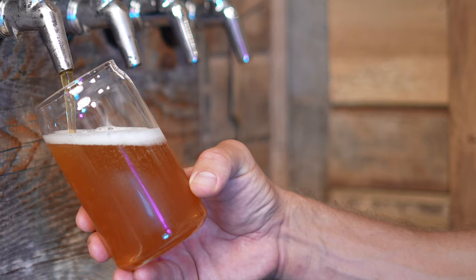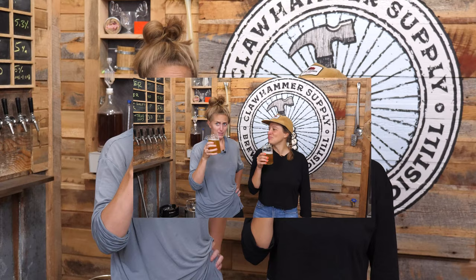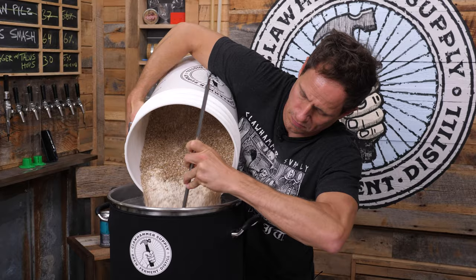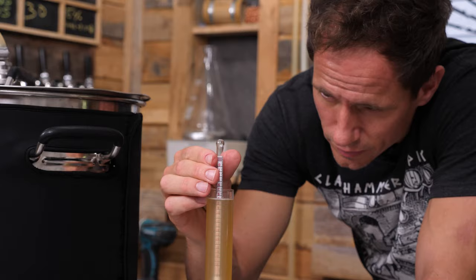I've done some bush league stuff in my day, but this is gonna be the lowest effort beer I've ever made in my life. Am I gonna be able to clean my Airbnb after this? Yesterday I was conducting an experiment and I made five gallons of beer wort, which is essentially just sugar water made from grains. It took me about an hour to make. I have no plans to do anything else with it.